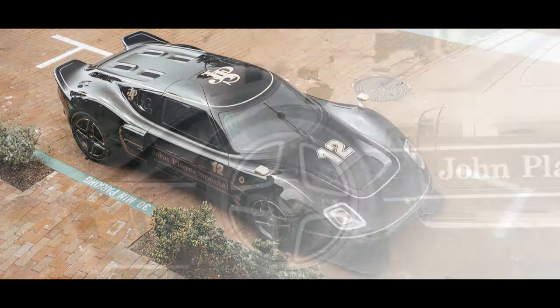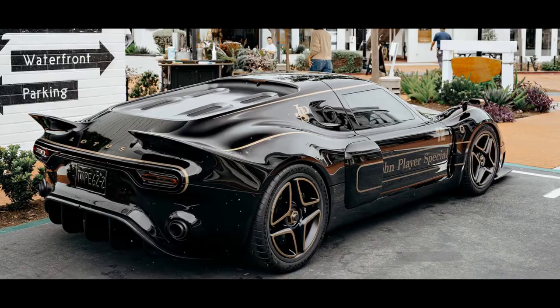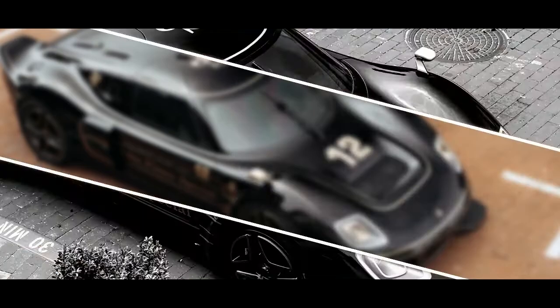There are a couple of aerodynamic tweaks too, which help keep the JPS stuck to the track. Up front there's a deeper splitter, balanced out by a more aggressive diffuser at the rear. The side intakes are also larger to help cool the more powerful engine. Jenson Button, one of the three main investors for the reborn British brand, said: "The John Player Special Type 62-2 is the most extreme Type 62-2 that money can buy. It is low, sleek and powerful, and sports one of the most iconic racing liveries ever created — one of the liveries that the heroes of Formula 1, such as Emerson Fittipaldi and Ayrton Senna, used to race in the cars that made me want to be a driver."